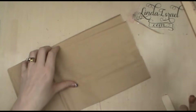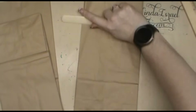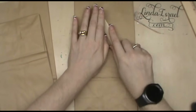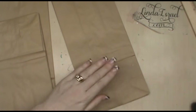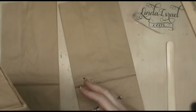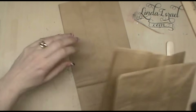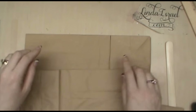I select three bags. I take my bone folder and go over all of the edges, which helps smooth them out so that everything will lay flat when you go to make it into a journal. Do that to all three or four, however many bags you want. Then the next thing you're going to do is alternate your bags - turn one with the bottom of the bag facing one way, one going the other.